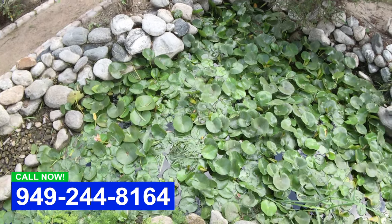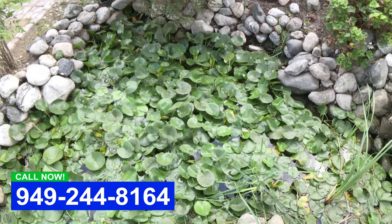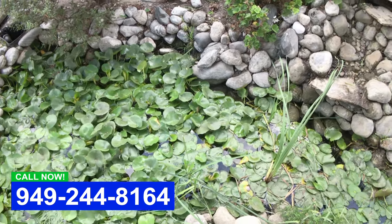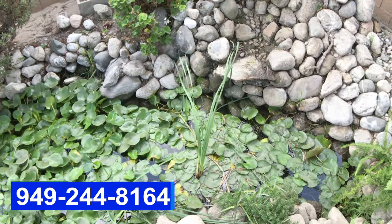If this is something that you need on your pond — you want a total pond rehab — we can do that for you. We're gonna come back and shoot another video to show you the finished product. So give us a call if you need help with your pond.